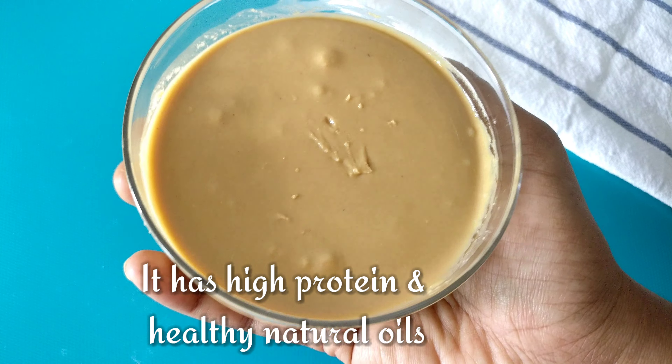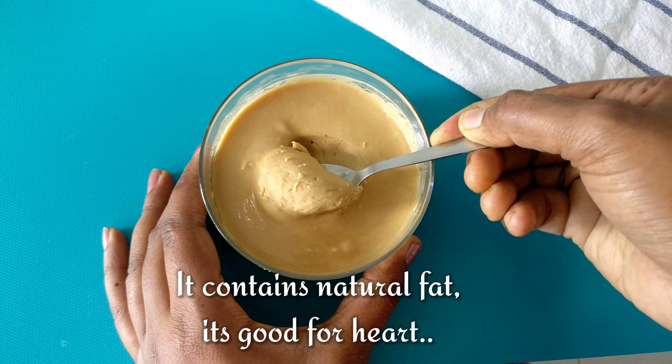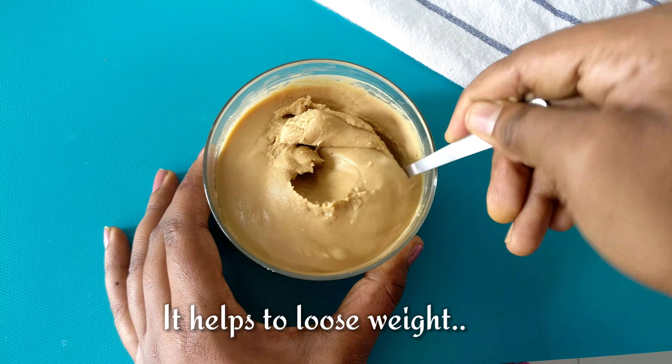You can make it without adding refined sugar and oil. It is easy to do, and you can control the high protein and good fat content.